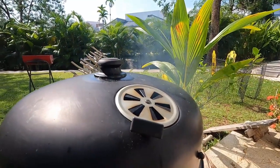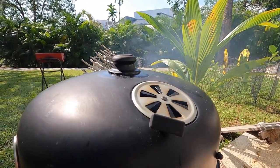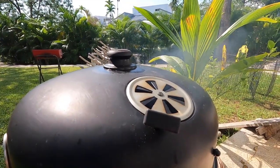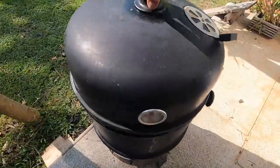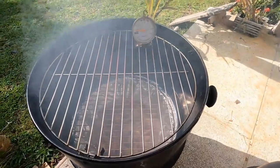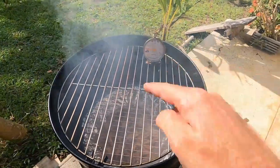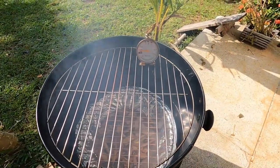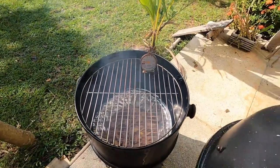Look at that, baby — smoking. Nice. Let's check the temperature. It's doing all right. What we're going to do is put some oil on that grate, and then get the fish, because it's almost ready to go. Very exciting. Only another three hours to go.